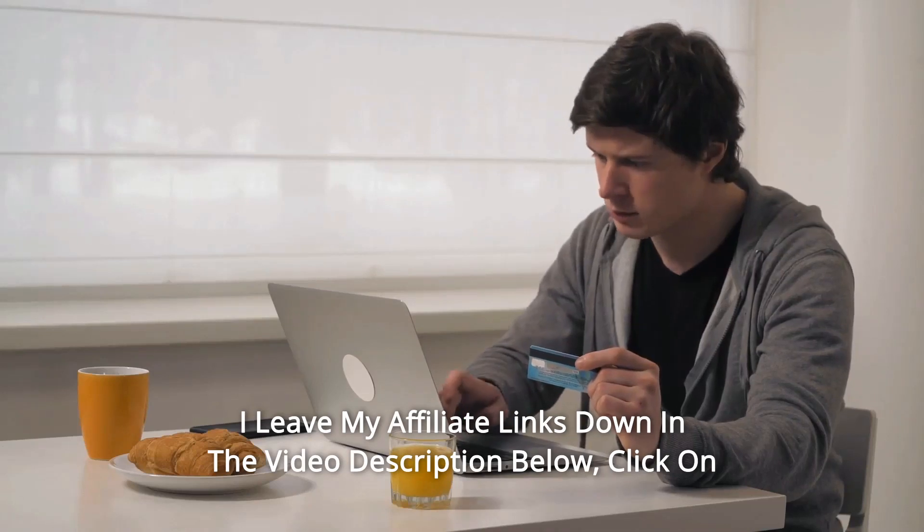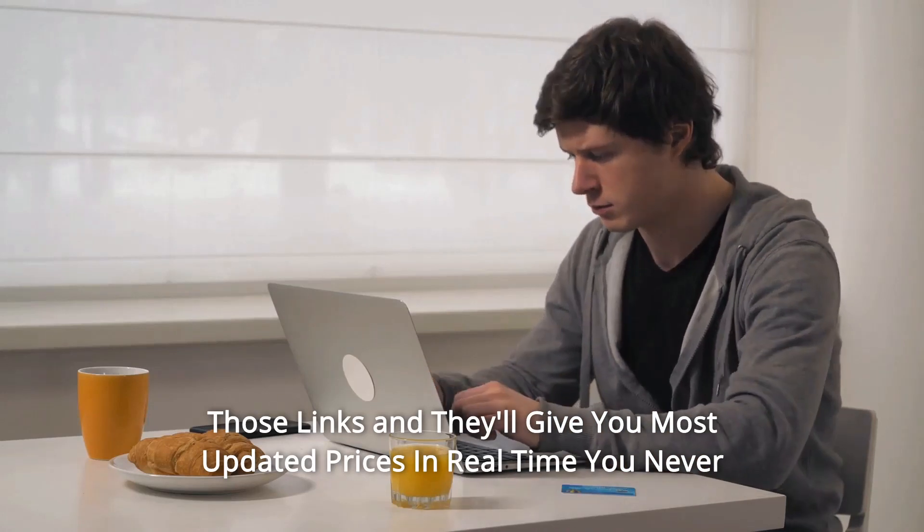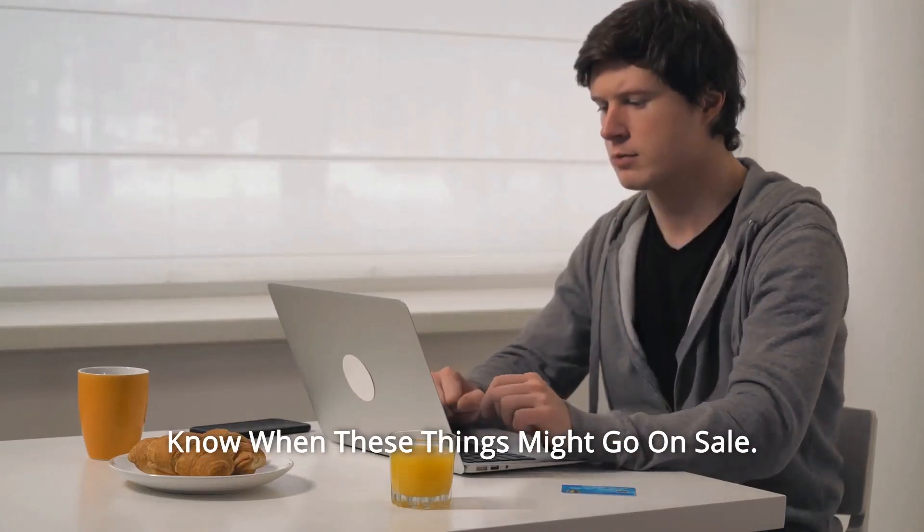Thanks for watching! I leave my affiliate links down in the video description below. Click on those links and they'll give you the most updated prices in real-time — you never know when these things might go on sale.